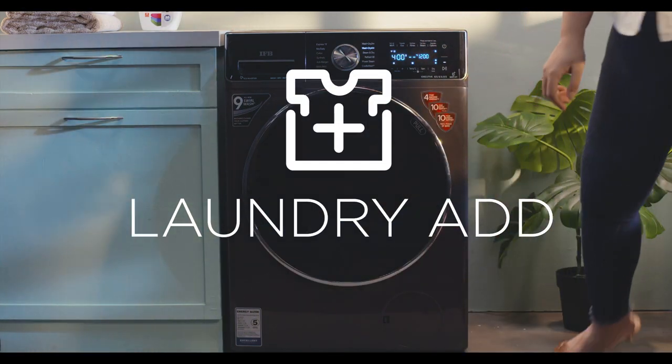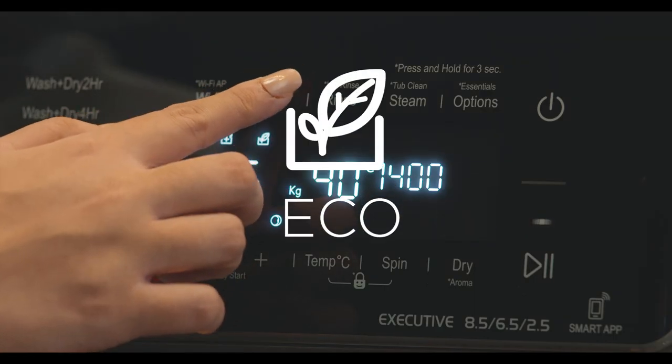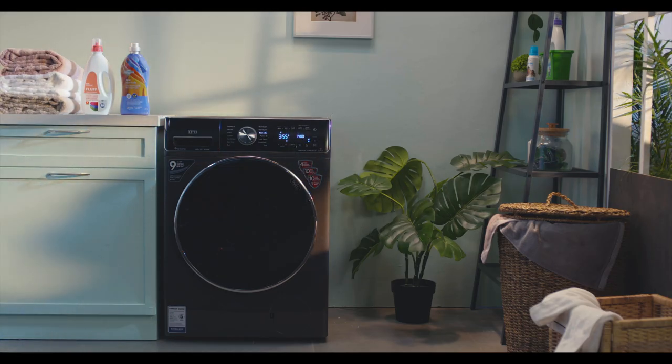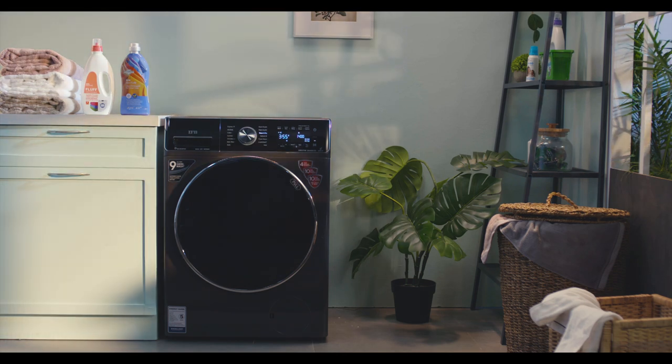Let's quickly go through the options your machine offers. Laundry Add allows adding garments even after the program has started. The Eco option saves electricity, water, and detergent — it's a slow wash program and therefore takes longer, but without any compromise to wash quality.